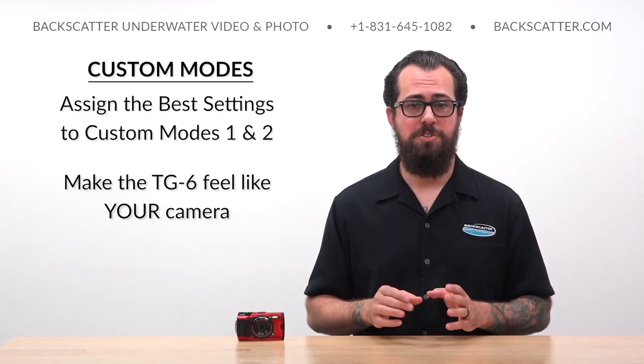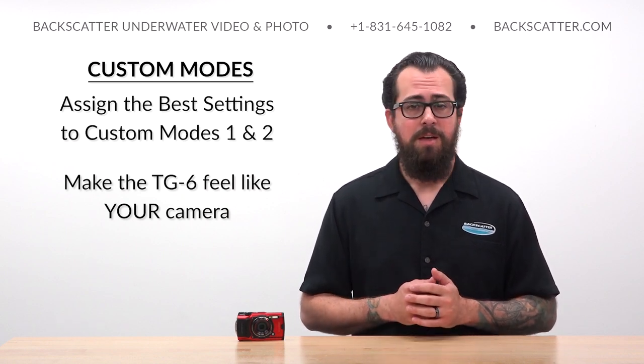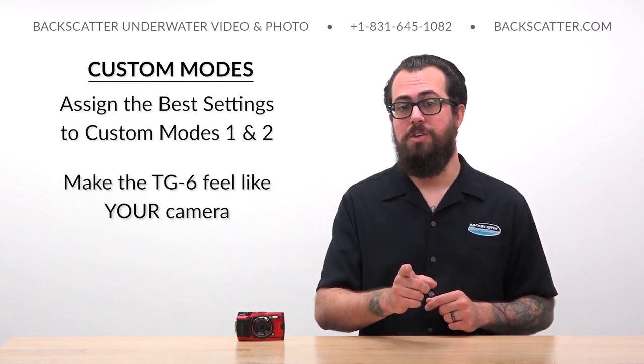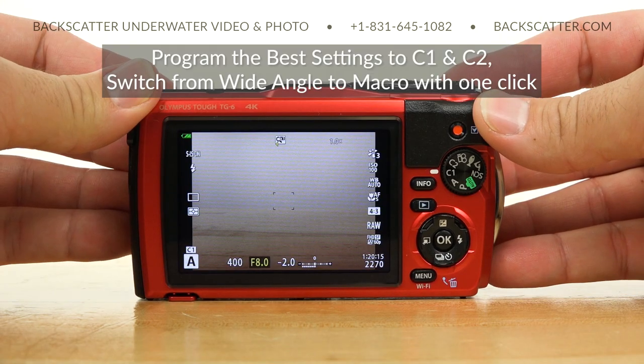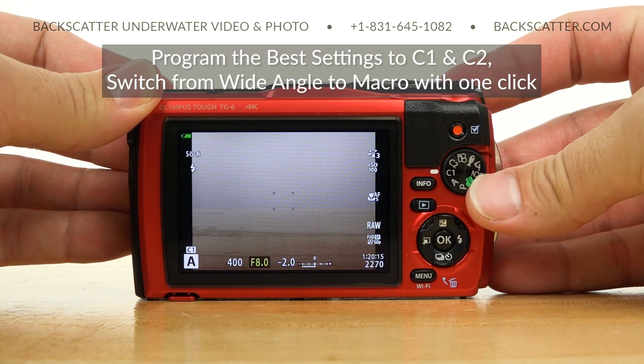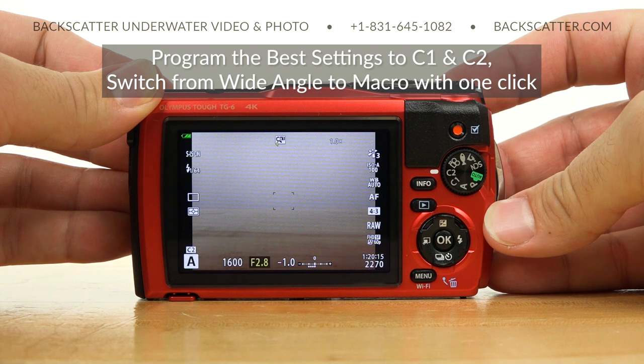One of the most helpful features of the TG-6 are the two custom assignable modes. This is where you start to make the jump from just shooting a camera to shooting your camera. You can program every shooting setting, except for the zoom level, to either of these two custom modes. Want to easily switch from your wide angle settings to your macro settings with just one click? There you go.